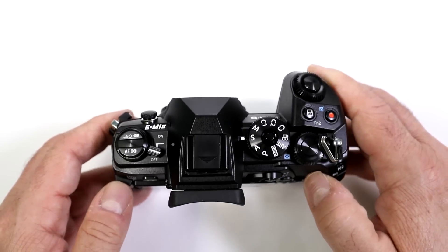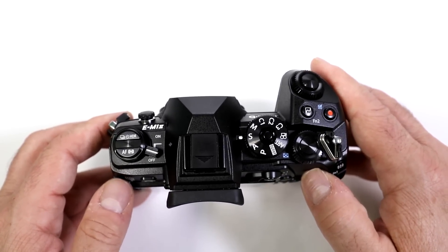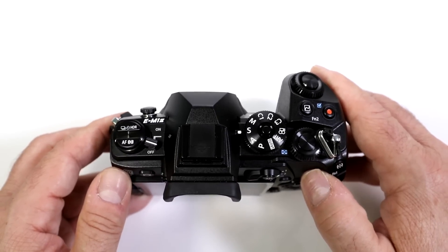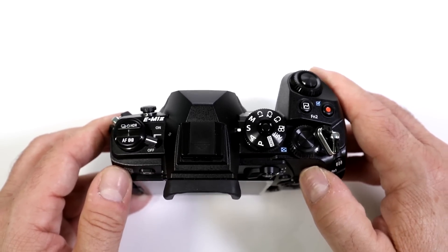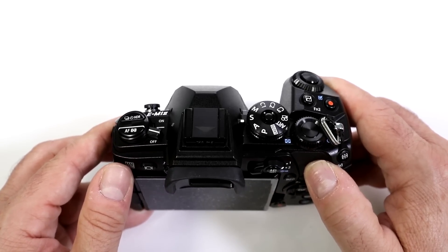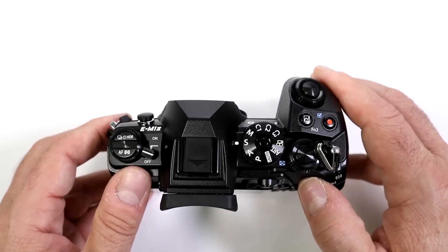How good is the continuous autofocus on the OM-D EM-1 Mark II? This is essentially the reason this camera exists. Olympus made sure that the focusing system in this camera is on par with today's full-frame fast DSLRs, but you have to set it up first.